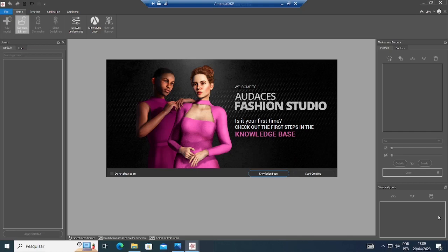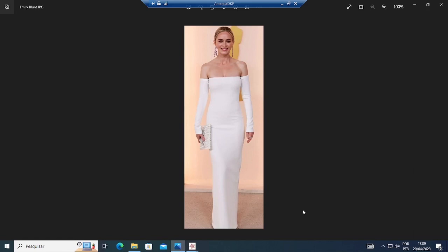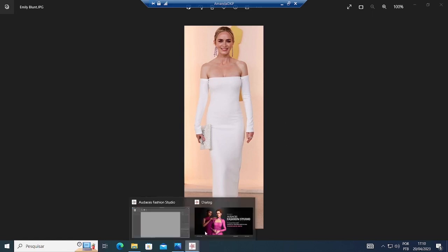Hi everyone and welcome to another Audacity's Fashion Studio tutorial. On this video you're gonna learn how to make this really easy to do dress Emily Blunt wore on the 2023 Oscars. So let's get started.